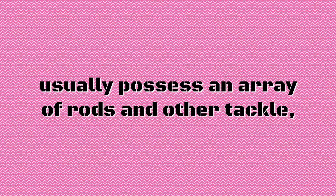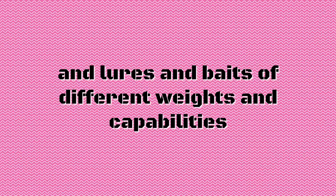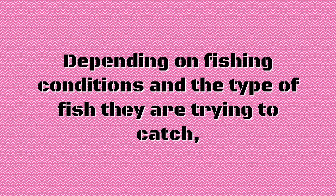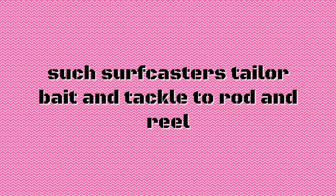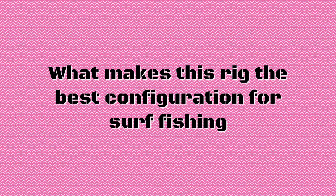However, dedicated surf casters usually possess an array of rods and other tackle — with fishing rods and reels of different lengths, actions, and lures and baits of different weights and capabilities. Depending on fishing conditions and the type of fish they're trying to catch, such surf casters tailor bait and tackle to rod and reel and the size and species of fish targeted.